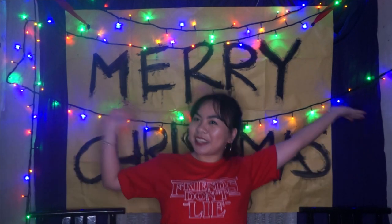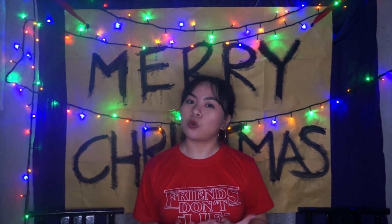Hi everyone! Welcome back to my channel. My name is Moira. This video is going to be a little different from all the other ones I've posted. If you can tell already from the background, it's going to be a DIY Stranger Things theme party. I love Stranger Things so much — I am obsessed.